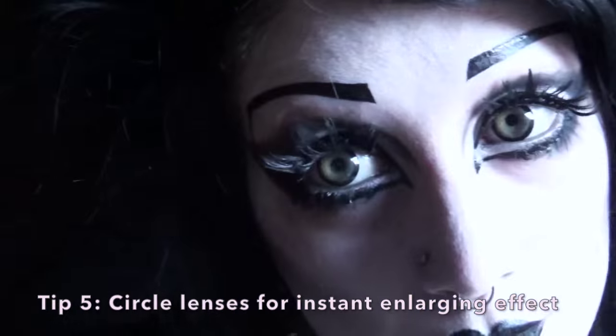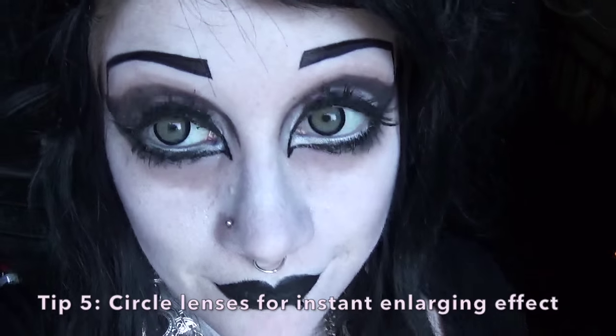Circle lenses — you've probably heard of them by now. These ones are EOS Candy Grey from PinkyParadise.com — I'll link below to where you can get them. I love these ones, they're some of my favourite lenses ever. They're so comfortable and they look so nice and natural. Circle lenses are definitely the easiest and best way to make your eyes look really, really big and wide and open. They work really well by themselves, but all those things together make for some really big, almost cartoony eyes.